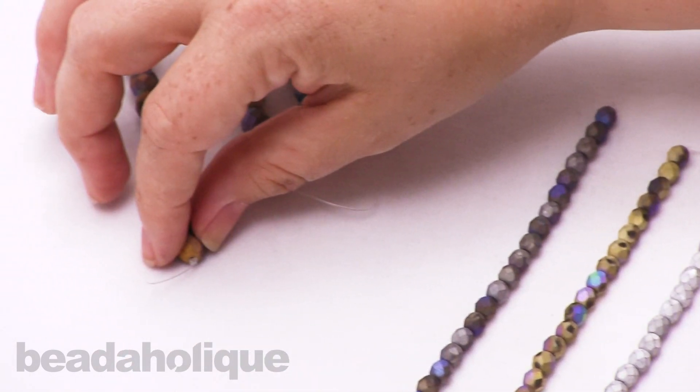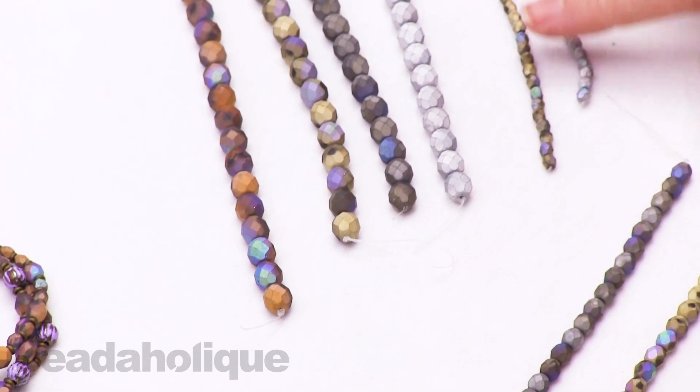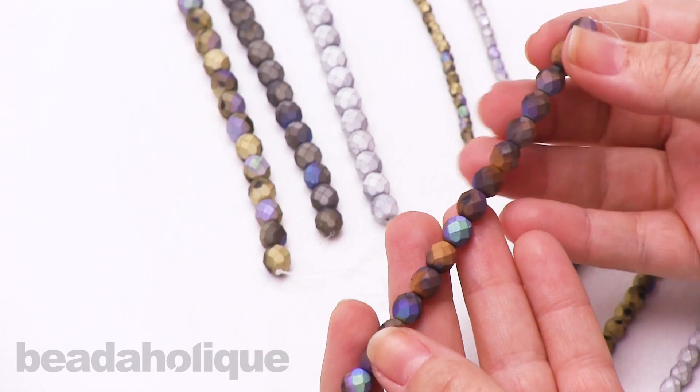We do have a couple of different sizes — we have an eight millimeter, we also have a six, and then we have a four. So you can explore all of the different finishes and all the different sizes. This is just a selection that I've brought out for you.